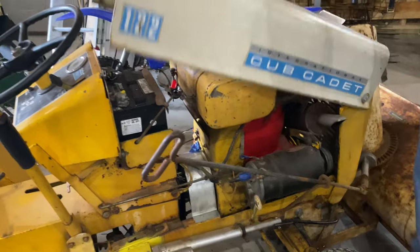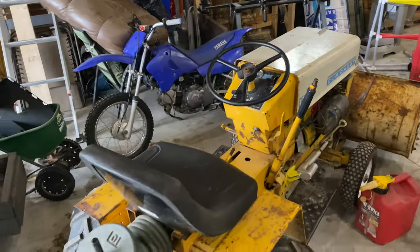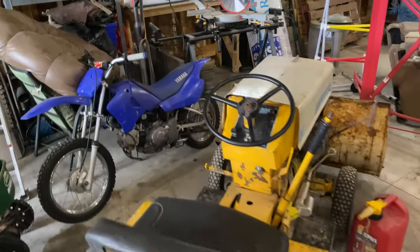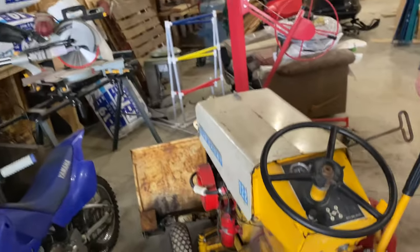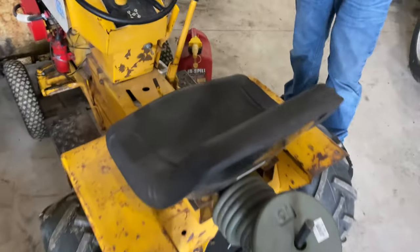On this model I've got a box blade that I pull on the back for grading the gravel driveway out here, and in the front I've got the snow blower for clearing snow in the winter. To make sure I've got plenty of traction, I've got the ag tires on it — always had good luck with the ag tires.